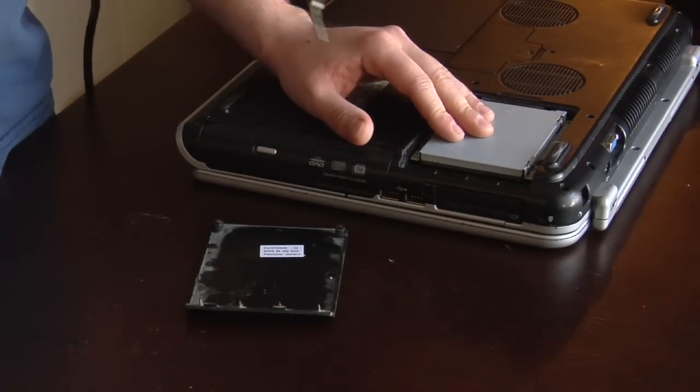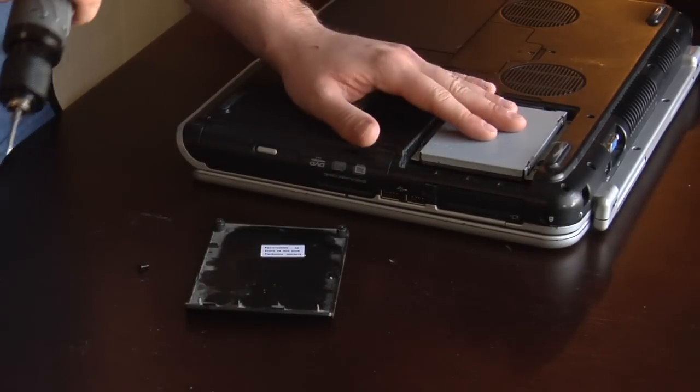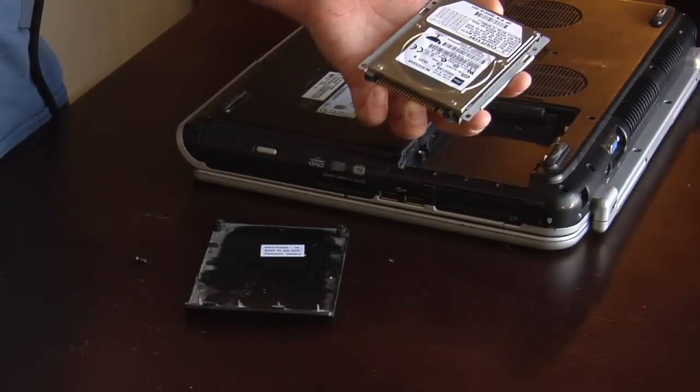This is your hard drive caddy. You may have more than one screw to undo. Slide it out. Pop it out. There's your hard drive.